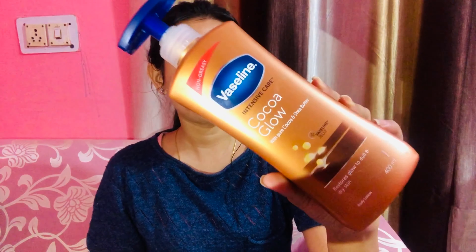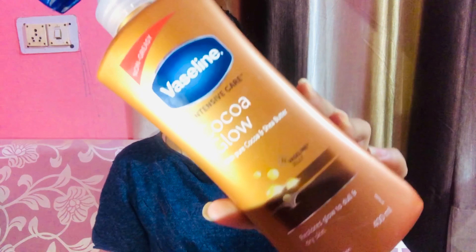Lastly, I am applying my favorite body lotion — Vaseline Cocoa Glow. This is a very good body lotion; you must try it. It is affordable and also long lasting, and I have mentioned it in this video.